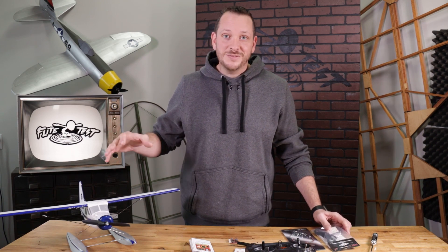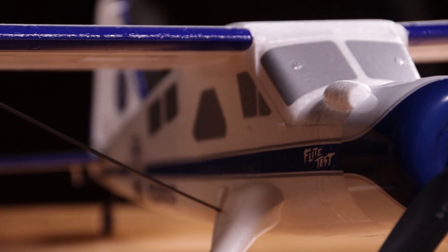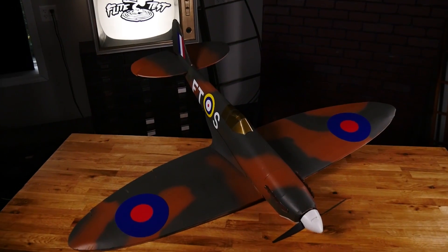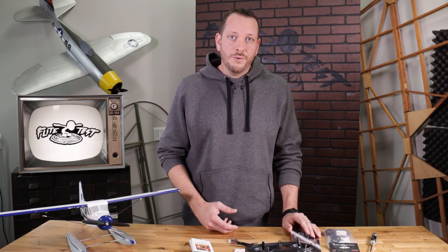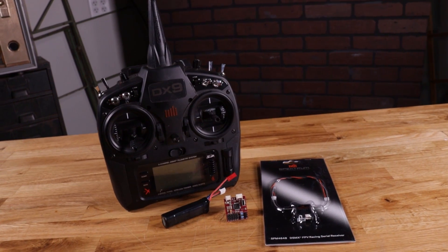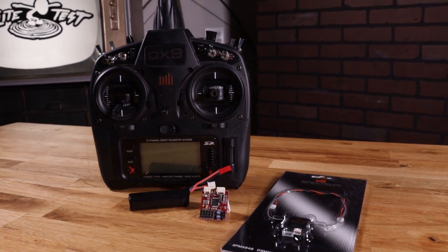Today we're gonna be showing you how to set that up on a fixed-wing — specifically our new DHC-2 Beaver. This board can go in any size of our airplanes, all the way down to the Mighty Minis and the Micros, all the way up to our largest plane. All you're gonna need is the FT Aura Lite board, a satellite receiver of the protocol of your choosing — we're gonna use Spektrum, but FrSky works too — your transmitter, a battery, and the airplane.